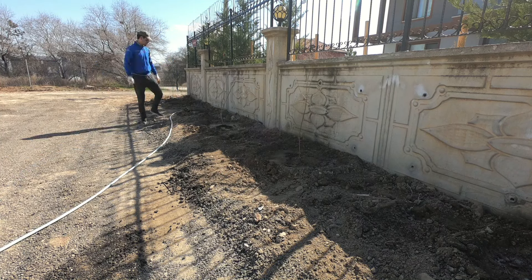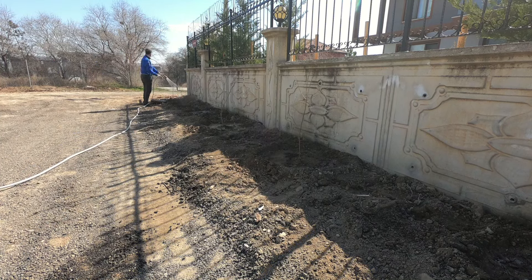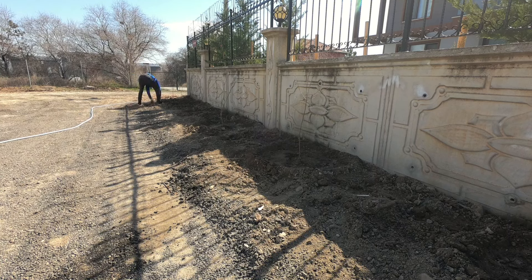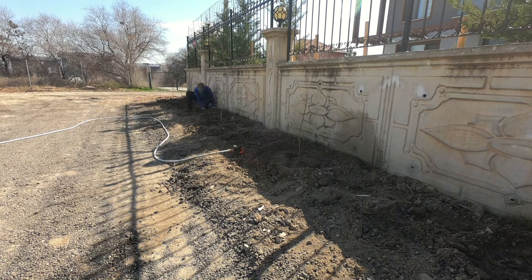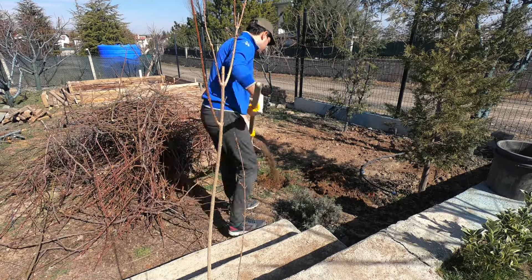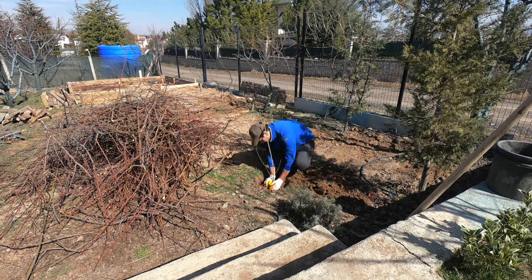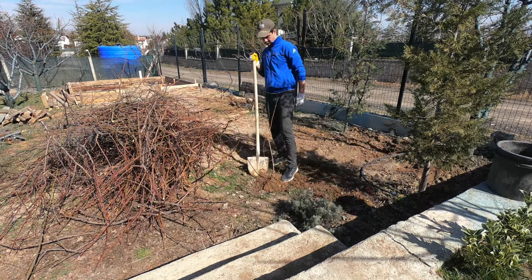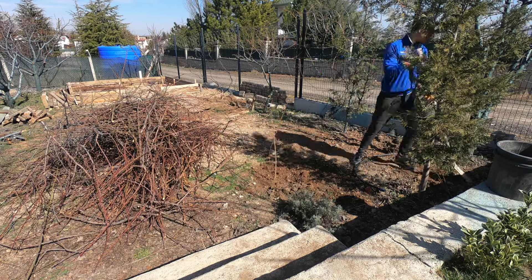Birinci evi bir müstakil evimiz olsun düşüncesiyle yapmıştık, ama betonarme olsaydı belki bu kadar rahat erişemeyecektik. Maliyet açısından neredeyse iki katıydı o zamanlar. Araştıracağım, onunla ilgili bir video hazırlayacağım. Çelik Villa gerçekten böyle bir hayata ulaşmamıza yardımcı oldu ve bu bizim açımızdan baya sevindirici.